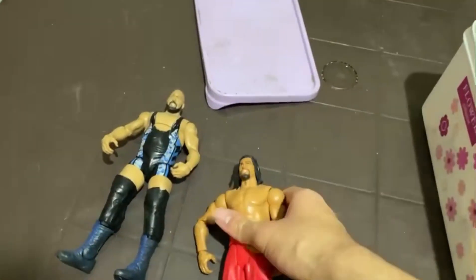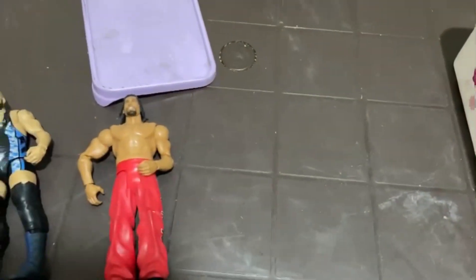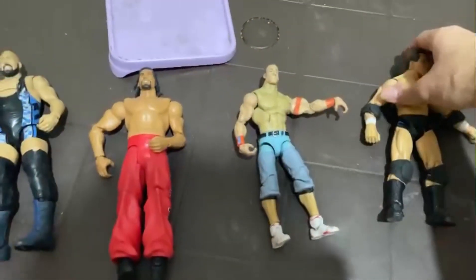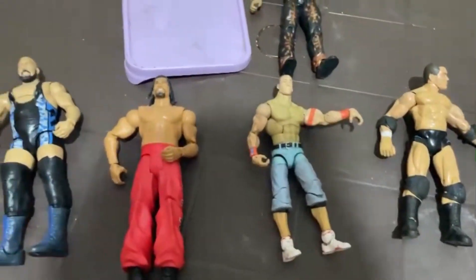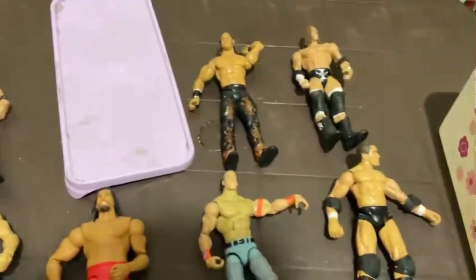These I actually found from stock at my grandma's house. Some really, really rare WWE wrestling action figures right here.